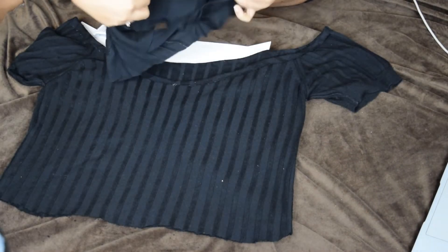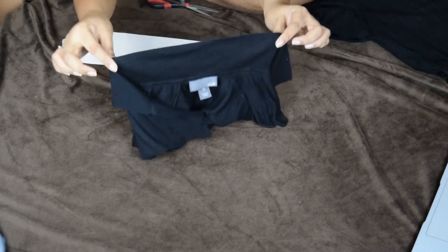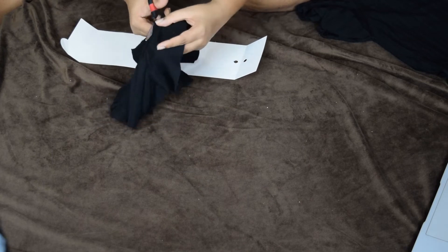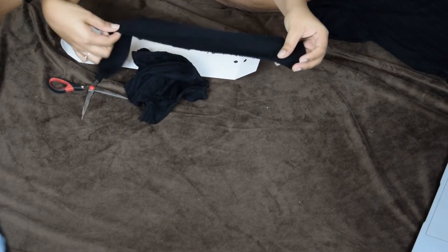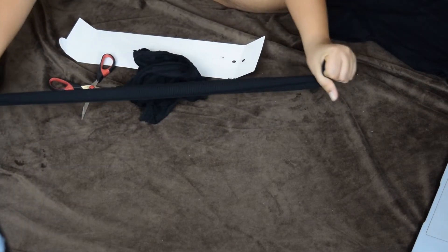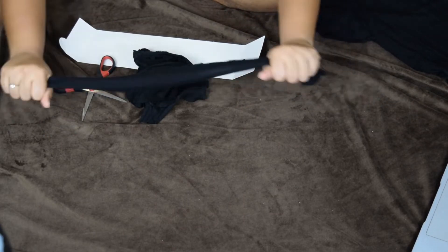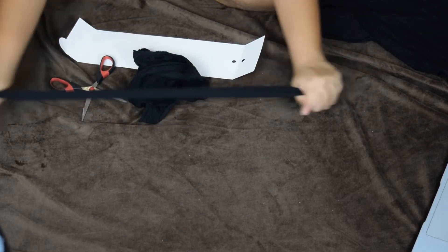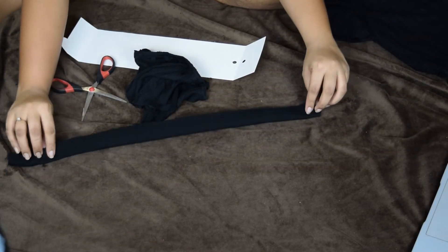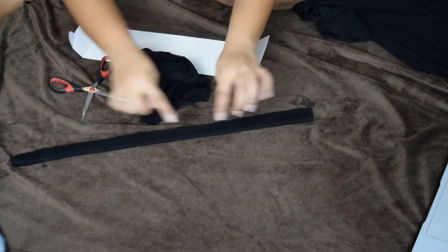Now I'm going to take the collar part that we cut just now and remove the collar. This is the collar piece, and I'm going to stretch it out to make it look nice and elongated — just stretch it like that. Now I'm going to fold it into two equal parts and cut them in the middle to get two equal pieces of string.